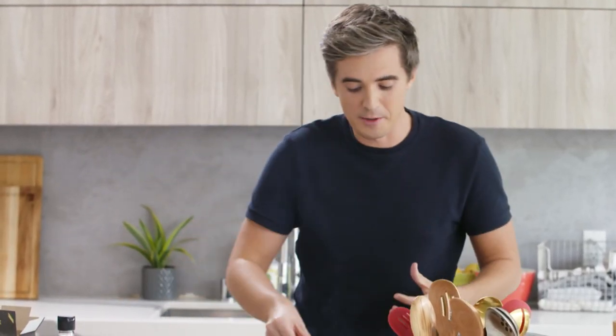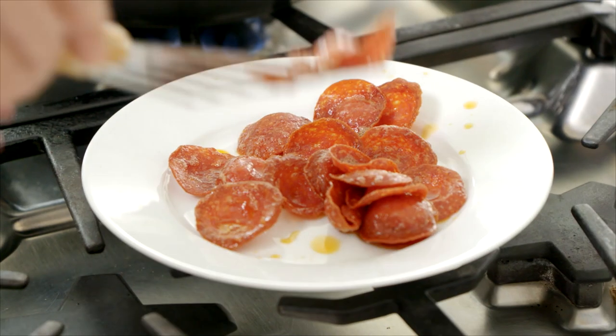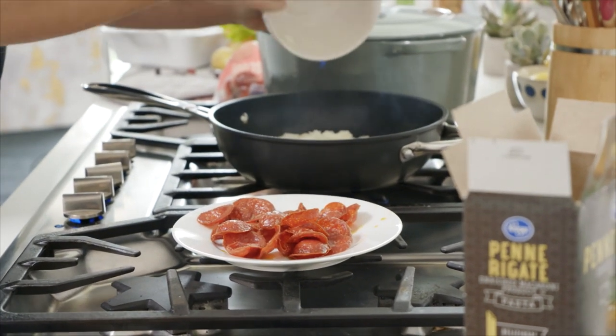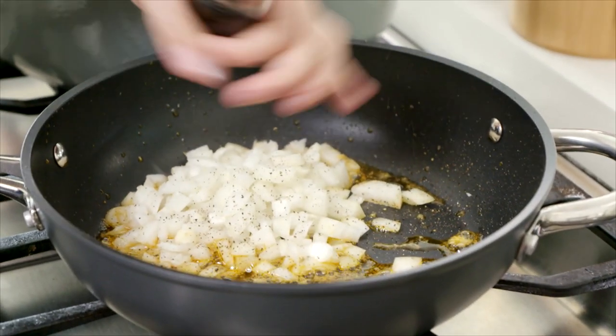That's what's going to flavor up the base of this gorgeous pasta dish. With the pan still nice and hot, we're going to get in there with our onions and meat. I've just finely chopped some onion straight into the pan. Give that a good seasoning of salt and black pepper — I always like to season the onions as soon as they go in.